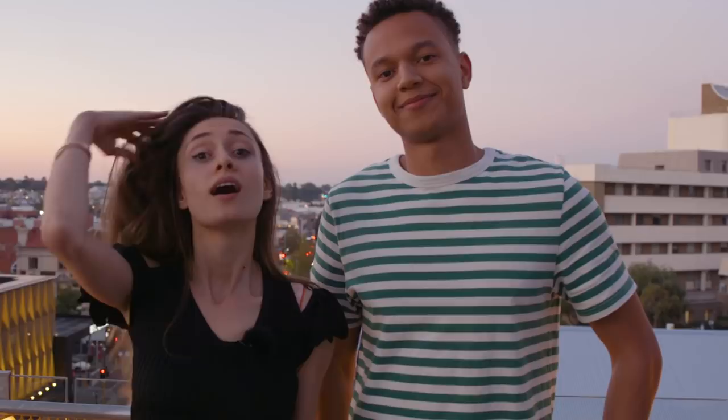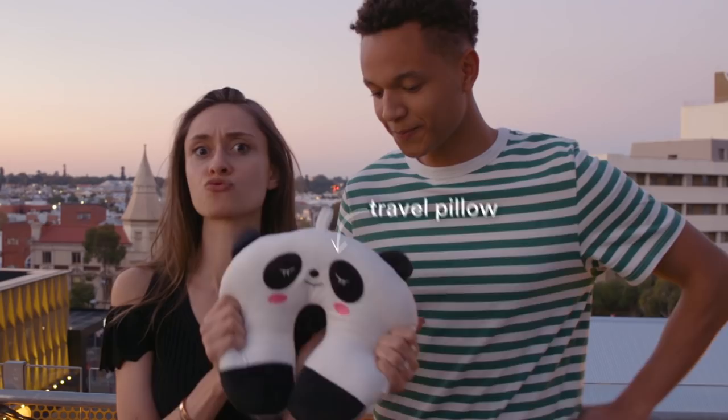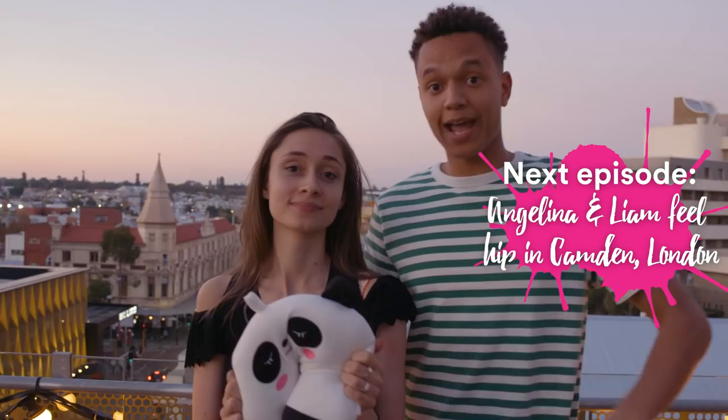Our last day in Perth has come to an end and I'm feeling a little bit sad, but also very happy for everything we have done. We've had a lot of fun while we've been here - we've seen the quokkas, we've explored the city, and I got to play the didgeridoo for the first time. What's your favourite instrument? Leave a comment below and the best comment can win this prize - a super cute travel pillow. Thank you so much for watching guys, make sure you watch the next episode. See you then, bye-bye!